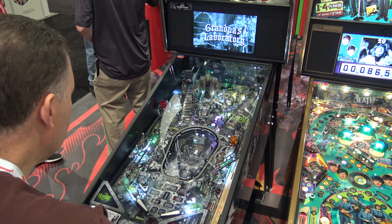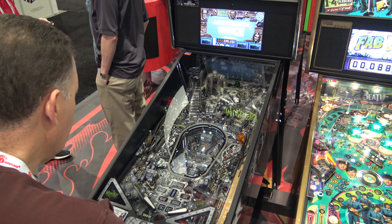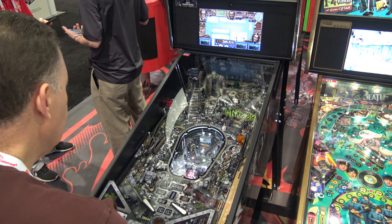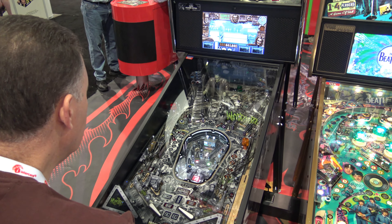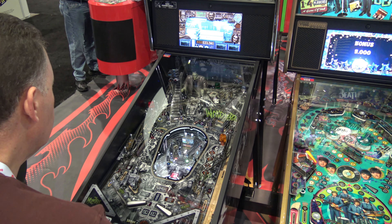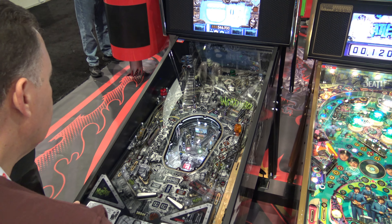This is Adam with ArcadeHeroes.com, coming at you with one last video from Amusement Expo 2019. That event happened at the end of March, and it's now the end of May. I kind of forgot that I had this sitting in my archive, so I should have got to it earlier, but better late than never. So this is the Munsters Premium Edition Pinball.